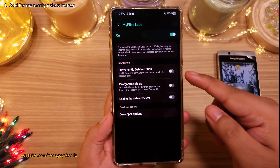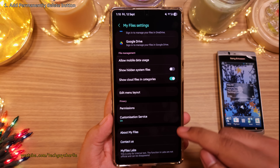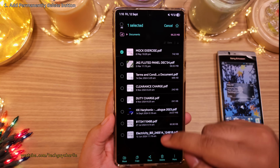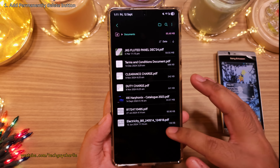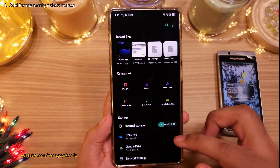Inside, enable the 'Permanently Delete' option. So now when you delete something from the file manager, the phone is going to give you an option to permanently delete the file. If you check this box, the file is gone for good instead of going into the recycle bin. Super useful — cuts down on one extra step.